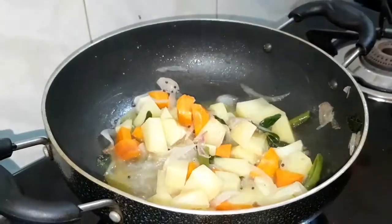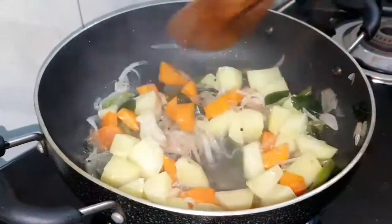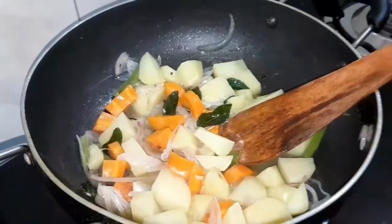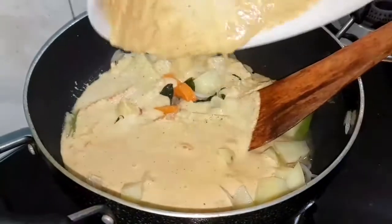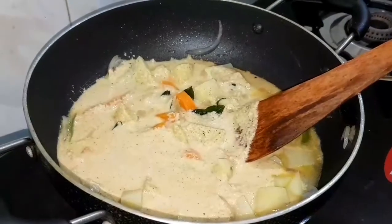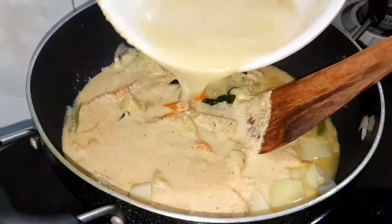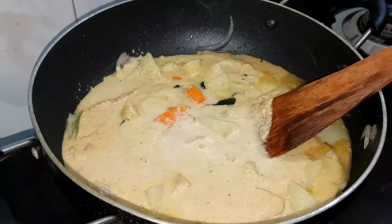I will mix the rice in a little bit. I will add just enough rice. We use the rice for 10 minutes. I will mix the rice for 5 minutes.